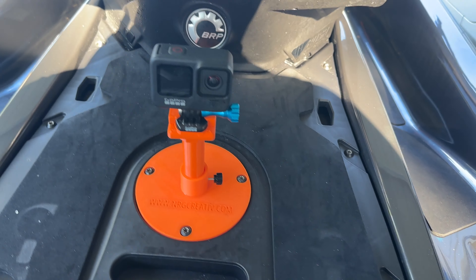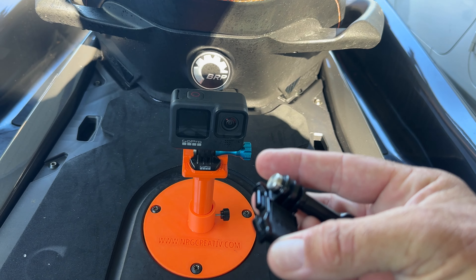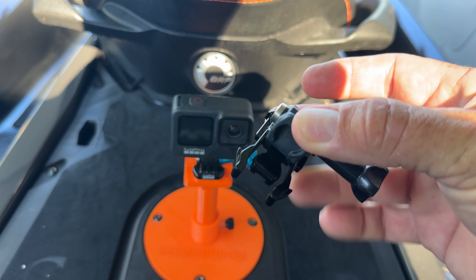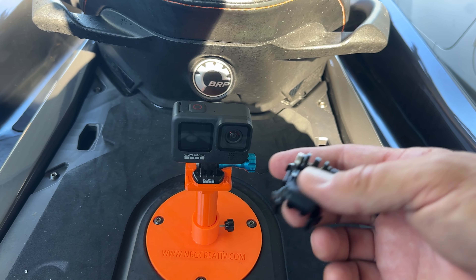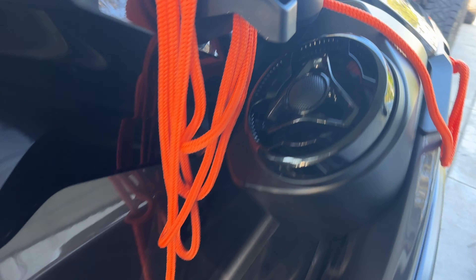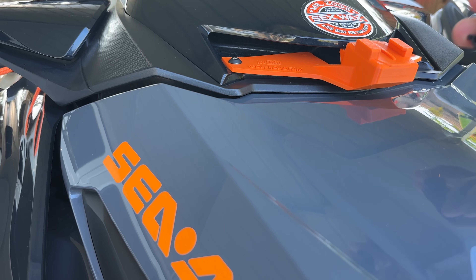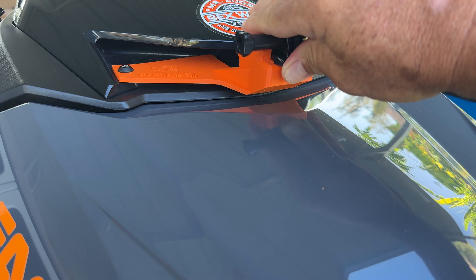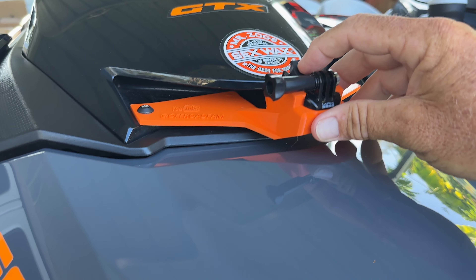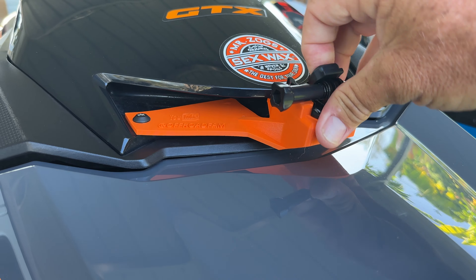Let me show you a couple of things about this. It is designed just like the front mount to use this type of GoPro mount — you clip it in, then push this tab down and it keeps it tight. On the front here it's the same mount setup: you just simply slide it in, it clips in, and when you push this down it makes it tight — it's not wiggling, it's not going anywhere.